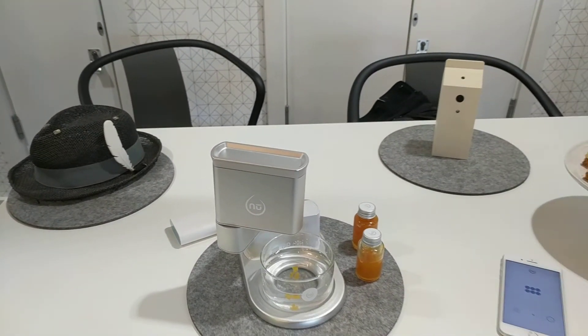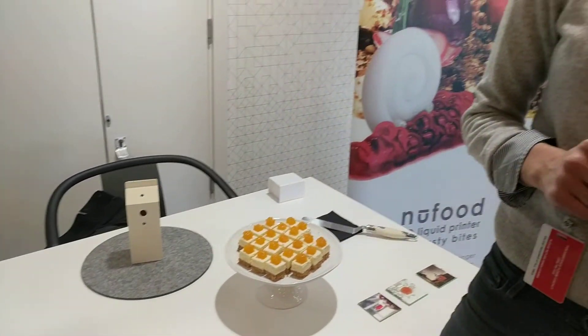It takes a couple of minutes to print out each shape, but the idea is to make really intricate and interesting flavor combinations that you can then use to garnish your food or drink. Thank you.